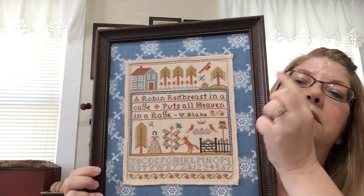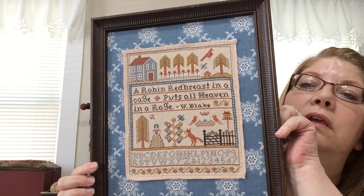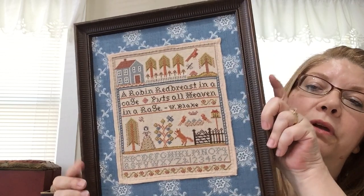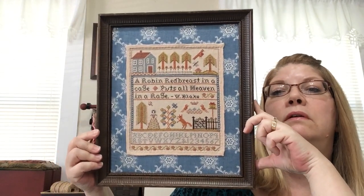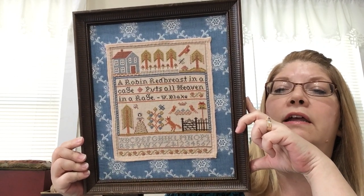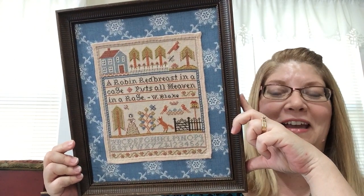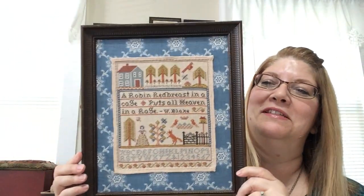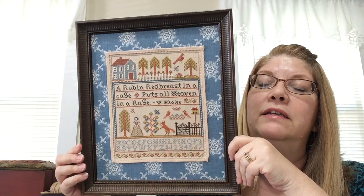Then I framed it in another thrift store frame and it turned out so awesome. This is a pattern you can buy digitally in my Etsy shop, so I actually replaced all the old pictures with new pictures of this new framing job. I love it. It turned out so good. It's one of the few patterns that I look at and I don't see anything I would change — some of my patterns I don't hang because I look at them and think, why did I do that? But this one, no problem. It was kind of based off of the Rhode Island samplers.